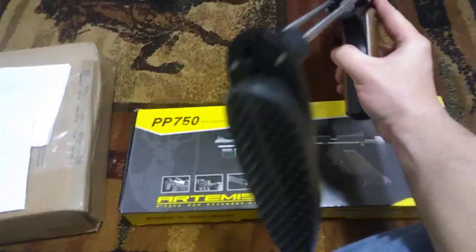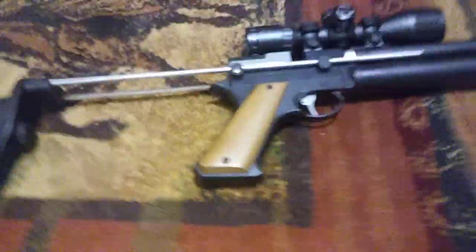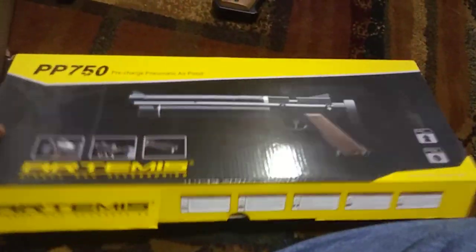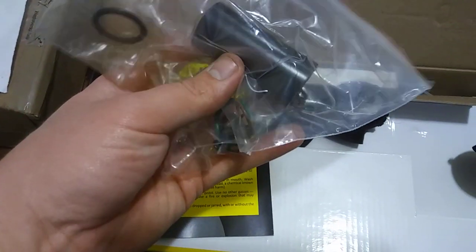The butt plate is adjustable, it slides up and down. Yeah, that's pretty much it — it's a neat little gun. It comes with this fill probe here, and I'll also open the box to show you everything it comes with. It comes with the owner's manual, and it comes with this bag with some extra seals, and this steel cover which I don't know what it's for.